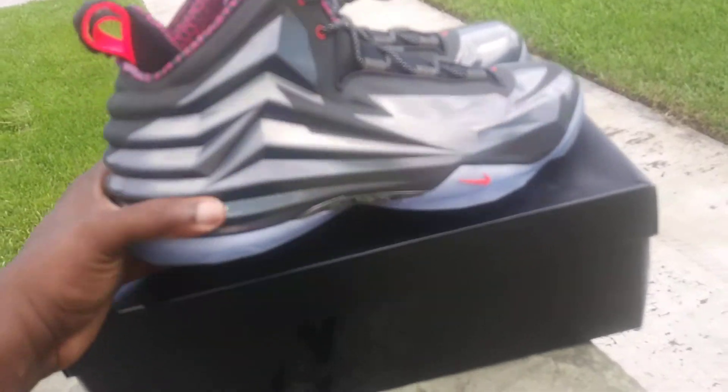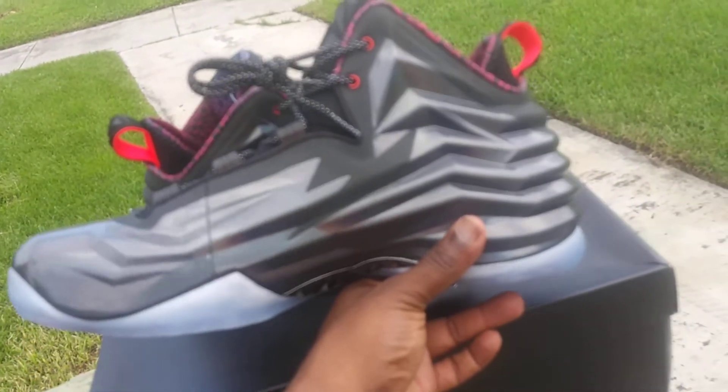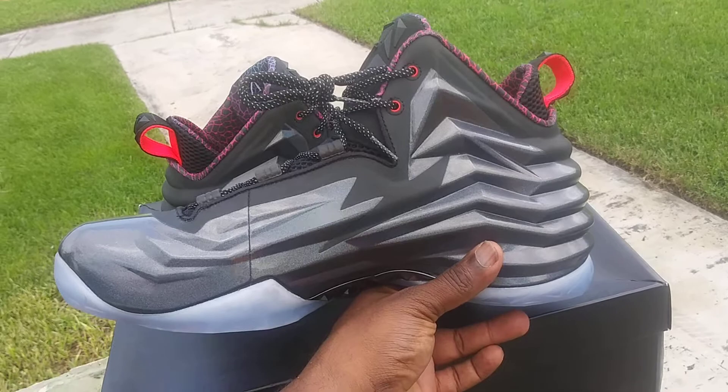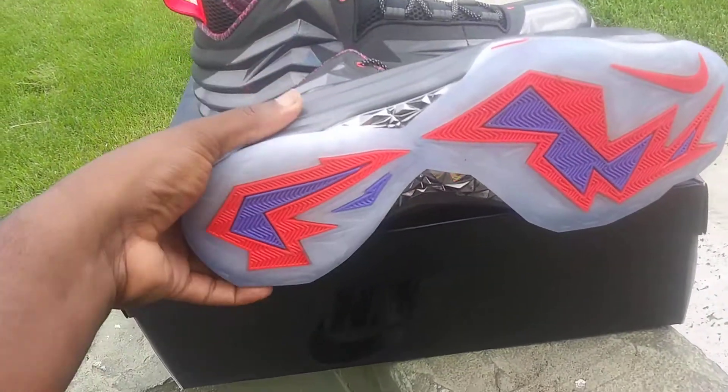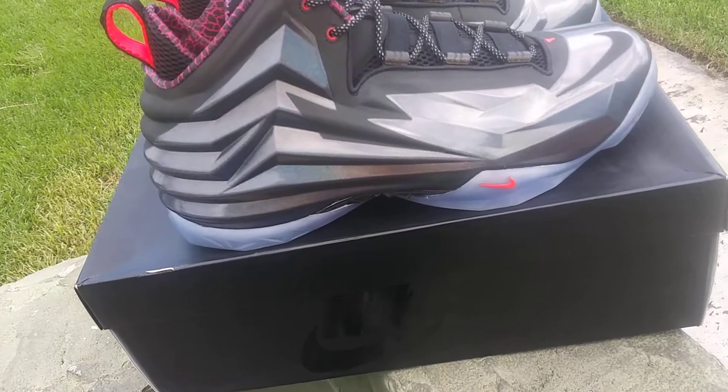I'm happy having one of these. I think I'm gonna see if I can find another pair — it's been a little hard to find these older models lately. But I'm gonna do my best; maybe try to find that purple one again, because that purple one was nice.